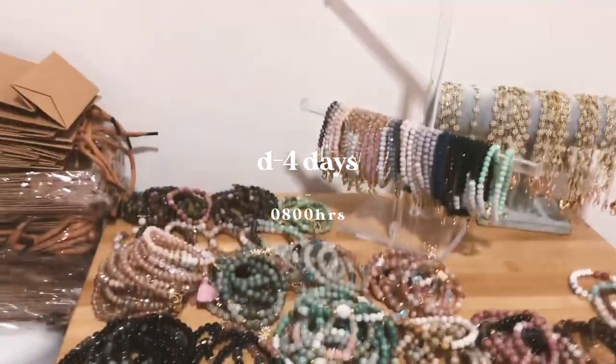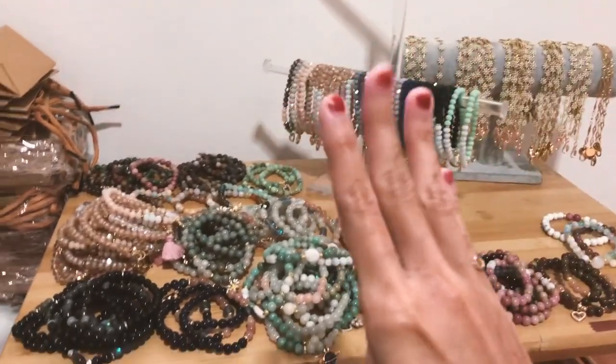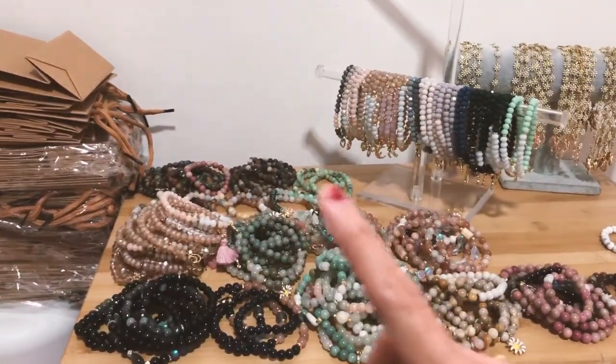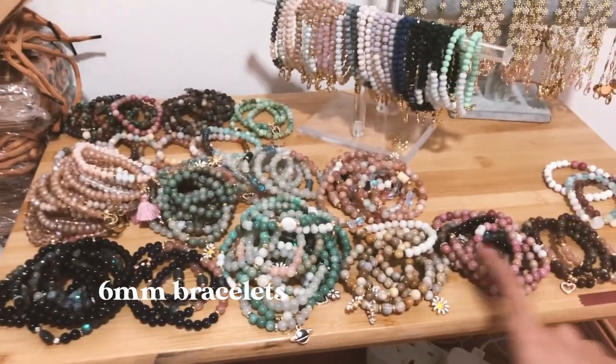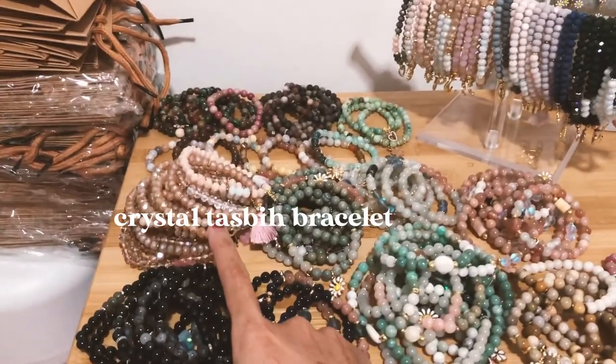Good morning, it's about 8 a.m. with about four days left to the booth. This is the merch I've prepared — all the 6mm bracelets, and then these are the crystal taskbar bracelets.